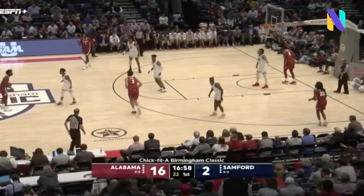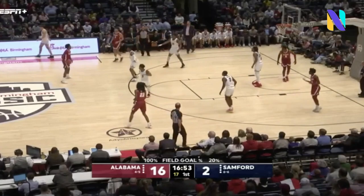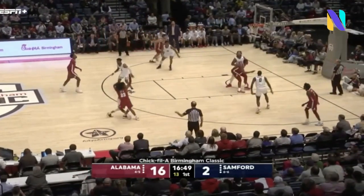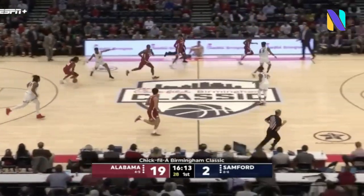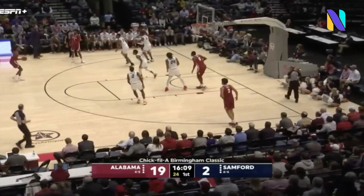Samford back to their zone. This is the second possession — they started in man and now they're looking at the zone. Petty from way downtown — player Austin!